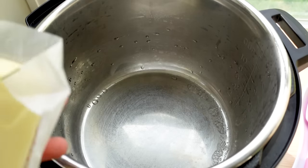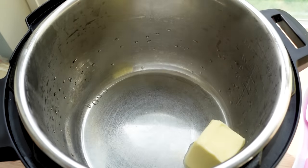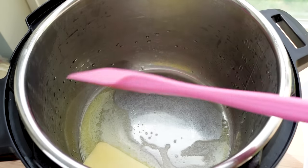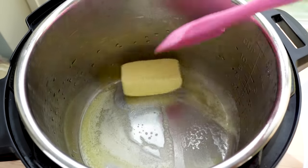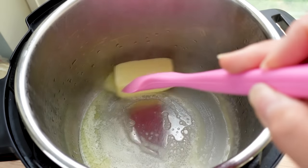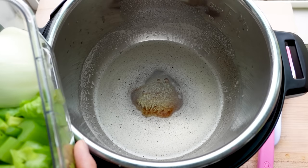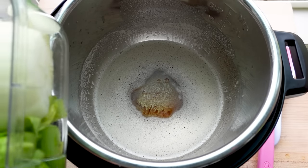This is different because I almost always use high, but we're going to add one whole stick — half a cup — of butter to the Instant Pot and let it melt down and brown. We want it warm, nutty, and delicious. Stir or swirl it occasionally so it doesn't burn. You'll know when it's ready when it gets golden, a little foamy on top, and smells nutty.